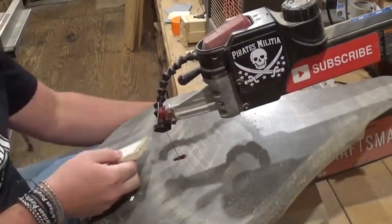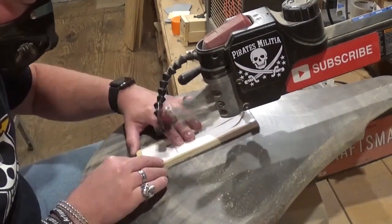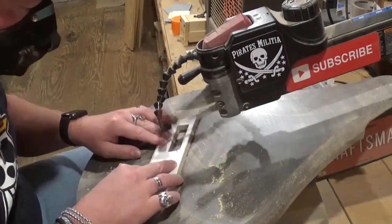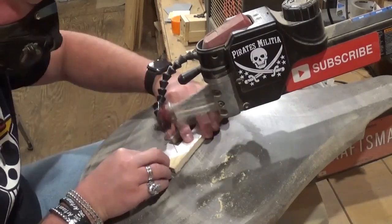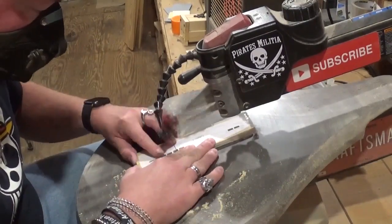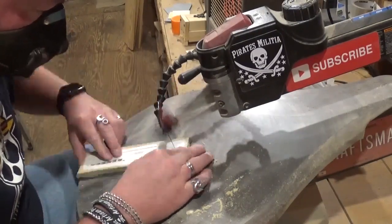Cutting out all of the little pieces for the windows and everything can be a little bit tedious, but they make the project amazingly detailed once we get to assembly and finishing. If you like what you're seeing, I'd highly encourage you to subscribe to my YouTube channel and also follow me on Instagram at Artisan Pirate. We are now releasing all of the pieces from the waste wood, and you need to be as loyal as you can to the cut line.